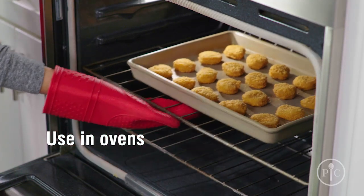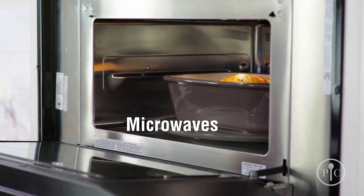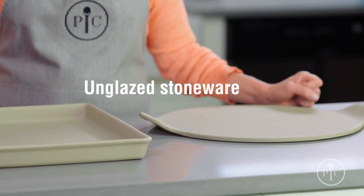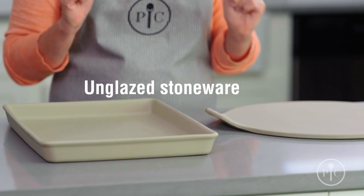You can use stoneware in ovens, toaster ovens, and microwaves. We have a big selection of stoneware, and there's a piece designed for just about every kind of cooking. Our unglazed stoneware is great for everyday cooking and reheating. It's your kitchen workhorse.